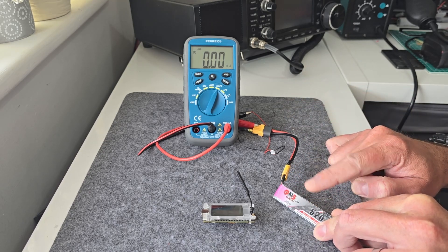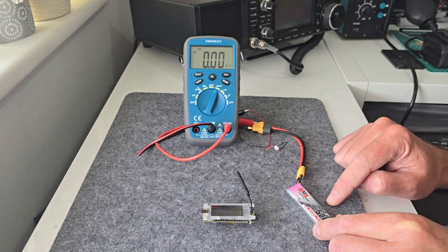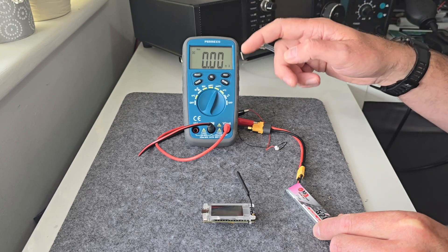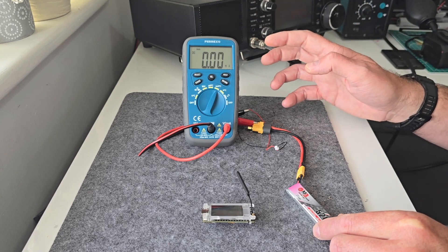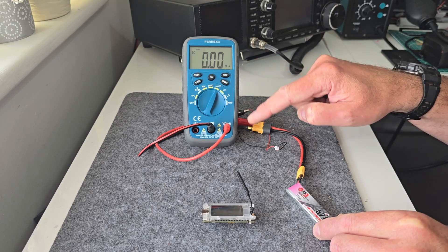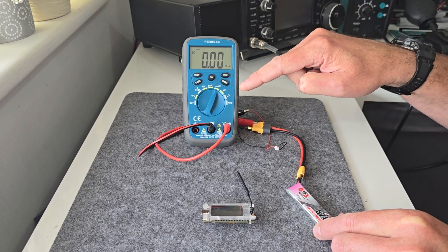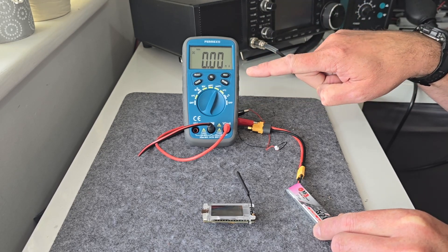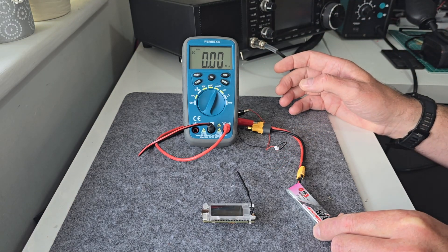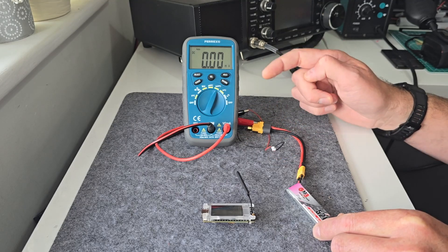So this is my little test setup. We've got a one-cell lithium polymer battery which we would normally use to power nodes. I've got this cheap multimeter here — you can grab these and do this test yourself very easily. It's going to be measuring in milliamps. This one actually does 10 amps DC, which is quite good for a small cheap multimeter. We've got it set to milliamps because these things don't draw very much current at all. The wire is interrupted here so we can measure current.